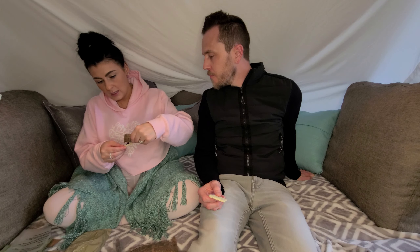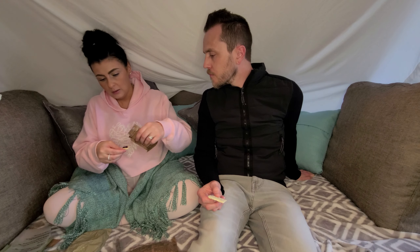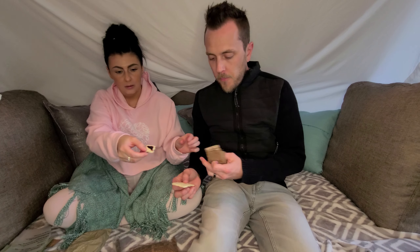Last but not least is the blackberry jam. It's definitely not like the strawberry. It tastes like it's supposed to. I like the strawberry better. It's really sweet. Not bad, right? That's really good.